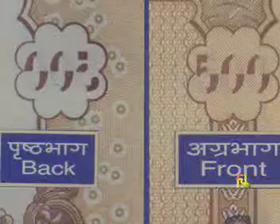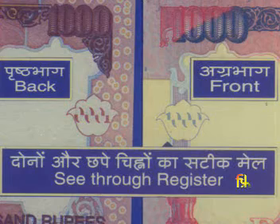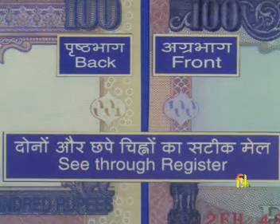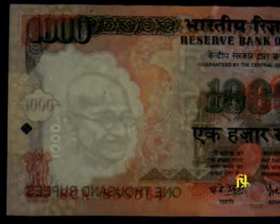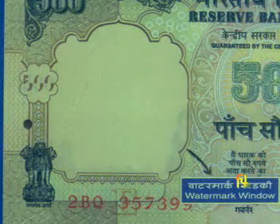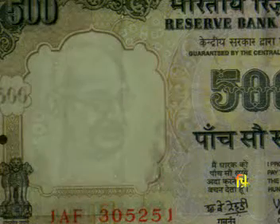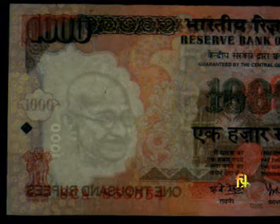There is a small floral design on the left of the watermark window on the front and back of the banknotes. This design looks different from the front and back. Look closer and you can actually see the numeral of the banknote in the design. Hold it against light and you will see a single design and the full numeral. The portrait of Mahatma Gandhi appears in the watermark window of all banknotes. In the latest series, one can also see the denominational numeral in vertical position alongside the Mahatma Gandhi portrait in the watermark.